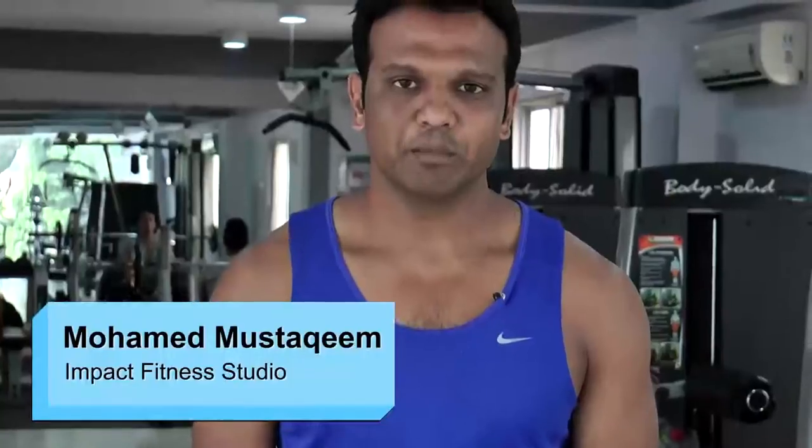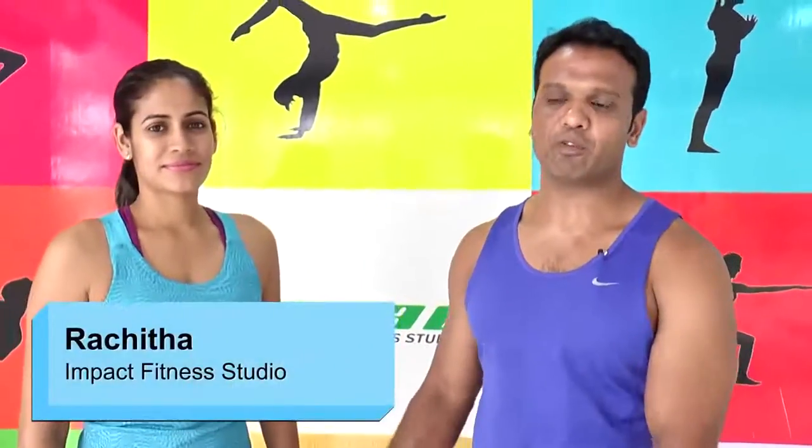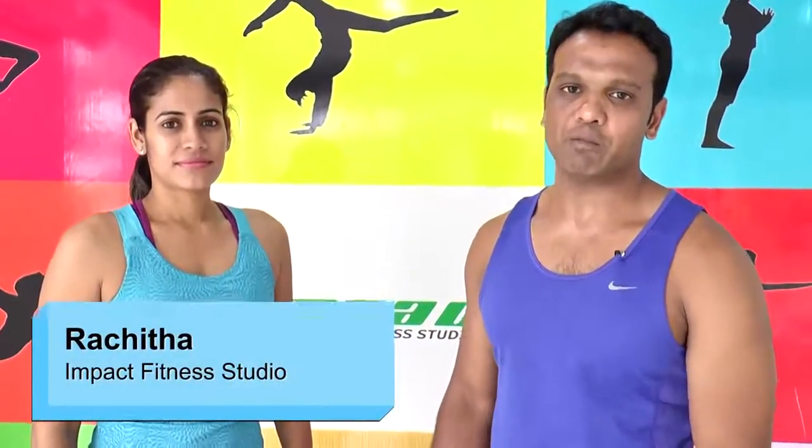Hi, I'm Mohamed. I represent Impact Fitness and today we're going to do ab workouts especially for ladies. It's called dynamic ab circuit training. In this we're going to have five different stations, and we're going to perform each station for 30 seconds. Let's start the ab workout. Today we have Rachita with us who's going to help us in performing all five different stations of ab workouts.